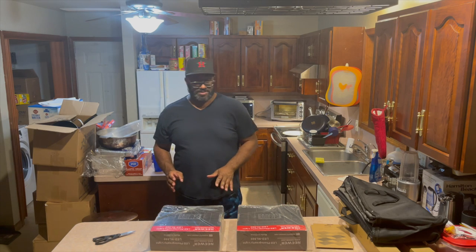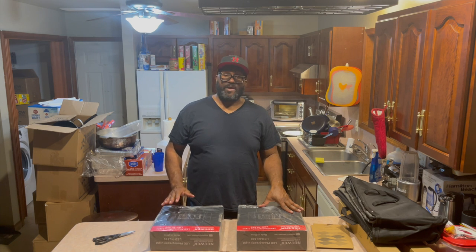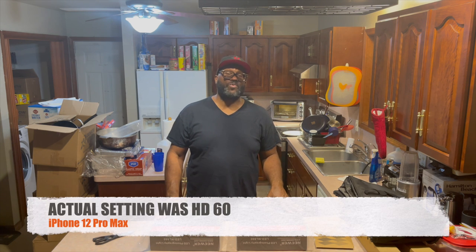All right, so first things, let's just state the fact I don't have any professional lights going on right now with this video. I'm filming this video with the new iPhone 12 Max Pro, and it's on a setting of 4K, 24 frames per second.